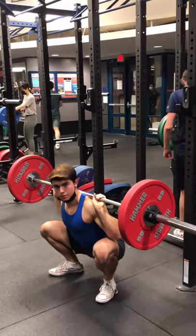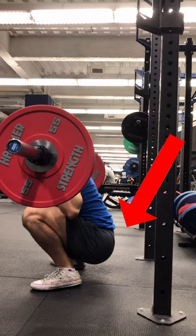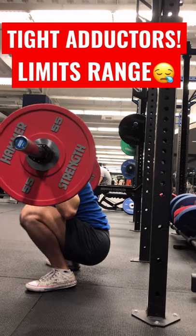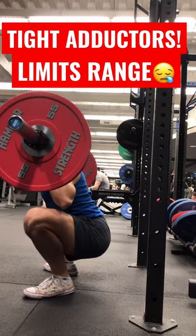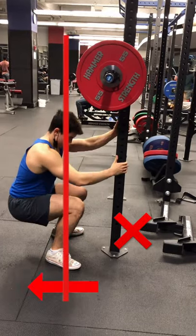Are you suffering from butt wink? Trust me, it's not your ankles that are the limiting factor. This butt wink is caused by a lack of mobility in your adductors. Look what happens when I actually open up my hips — when you squat deep into the bottom portion of a squat, if you do not have adequate mobility in your adductors, you will end up with what I like to call sitting behind your hips.